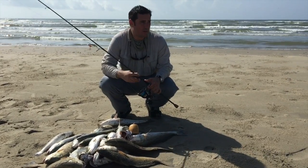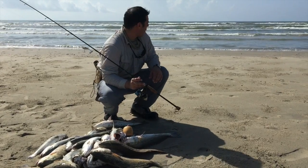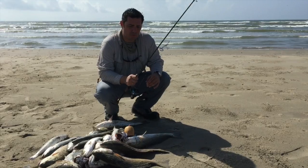I just wanted to give you a rundown of what we're doing. The surf right now is relatively calm — it's probably about one-foot surf. As you can see behind me, we're on Padre Island National Seashore.